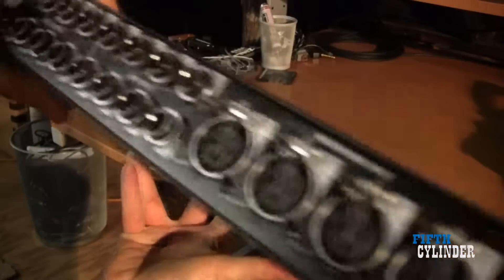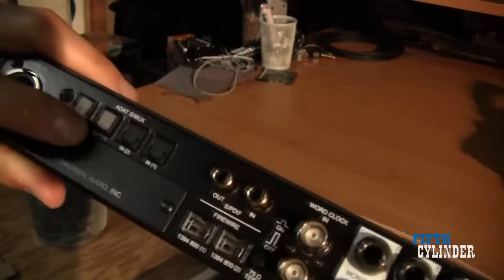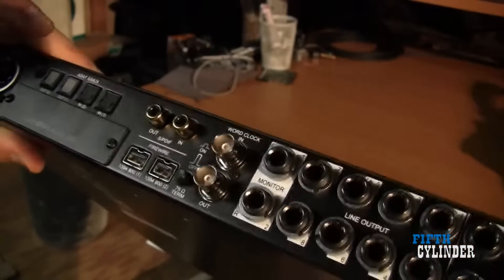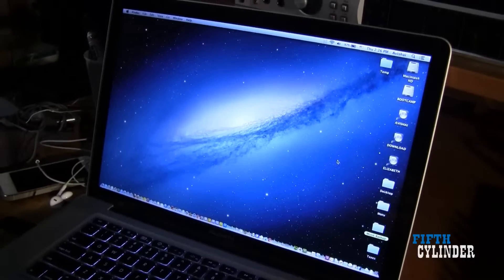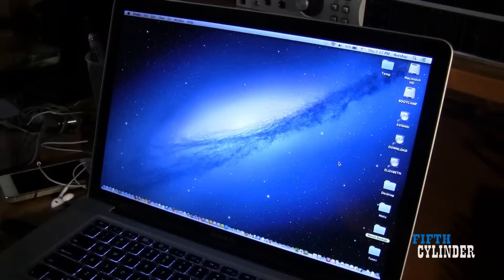Let's take a look at the back — future Thunderbolt expansion if you need one. Alright, let's hook it up. Now we are ready to start the installation.